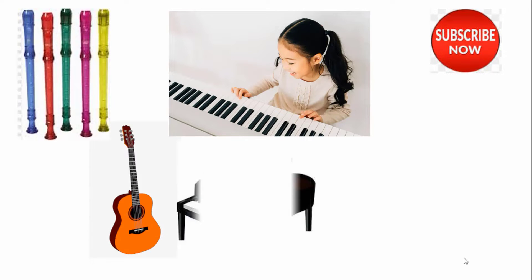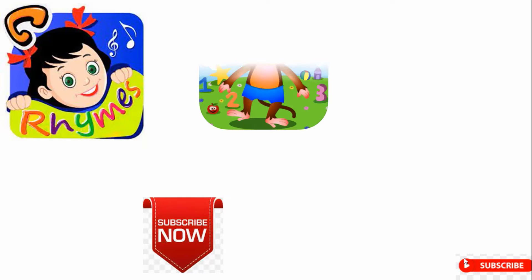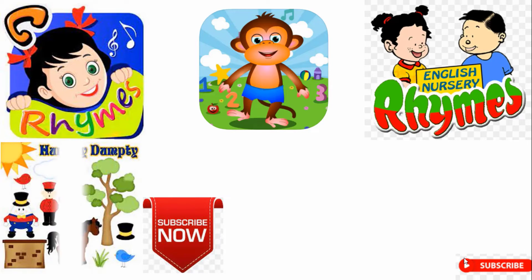Also, nursery rhymes with tonic solfa, singing lessons, and a lot more in different genres of music.